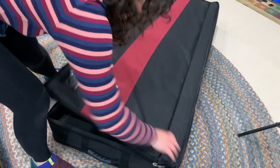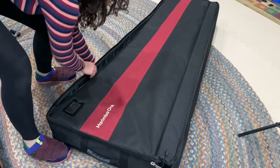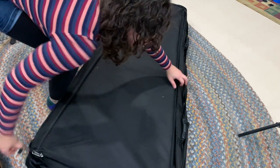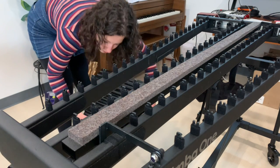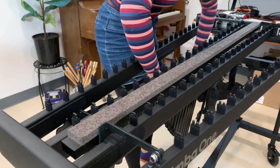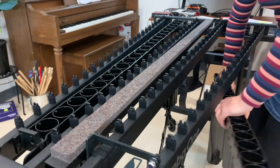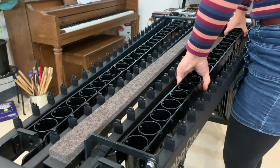Next up, we've got to put the resonators on. Here are the accidentals, and the naturals — just turn it over and it unzips on the other side. I love effectively using space in cases, and this is a very slick design. Putting the resonators on was the most difficult thing for me to figure out the first time — you have to go from the bottom, hold up the upper end and drop in the lower end. It's a tight fit, but once you do it a couple of times it's really not that hard. This is my first try putting this together, so it's not that bad — you get the hang of it.